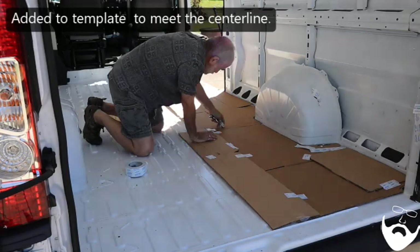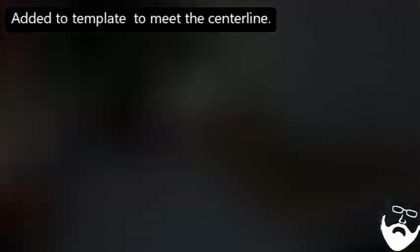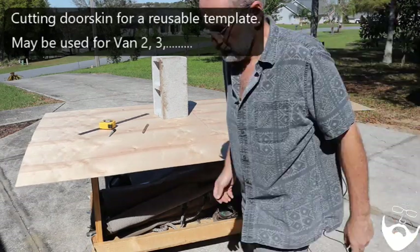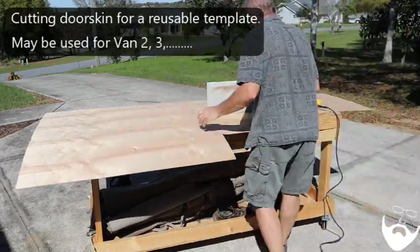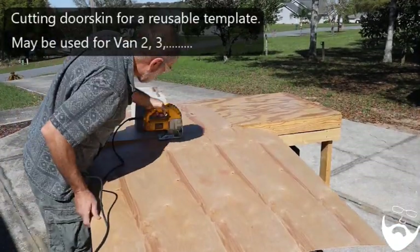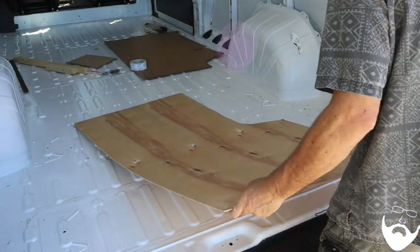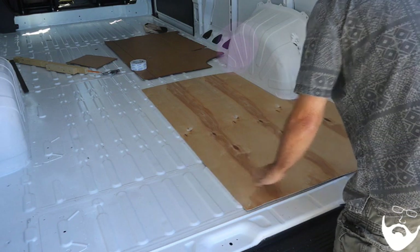After that deep thought, I had to add to the template to meet the centerline. After marking the cardboard template, I created a permanent template from Dorskin — sometimes called Luon — a very, very thin plywood. We cut it, now let's see if it fits. Oh yeah, that fits good.